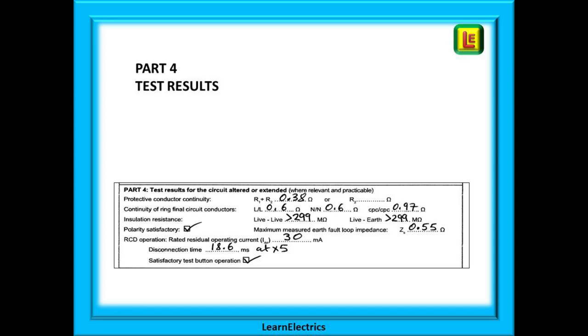In Part four we will enter our test data. You should already know how to test for all these parameters, but Learn the Electrics has produced some videos if you need a quick reminder. R1 plus R2 is recorded, or just R2 if you are replacing or upgrading the earth or bonding conductors. Insulation resistance will need to be measured and recorded, as will loop impedance, polarity checks, and RCD tests.